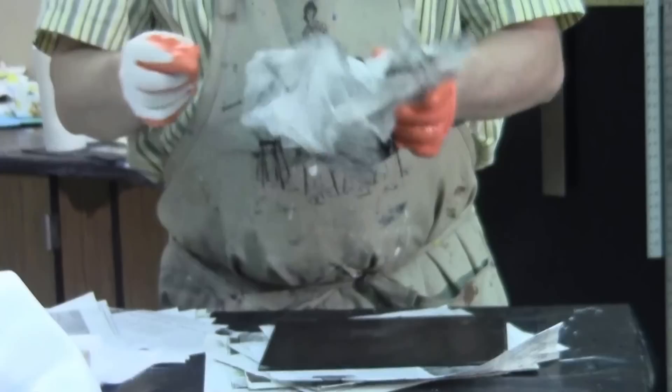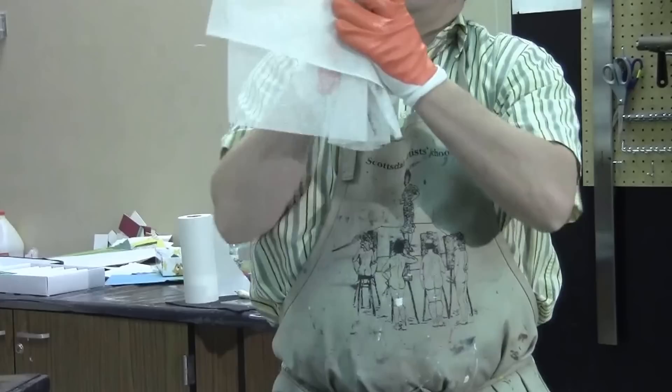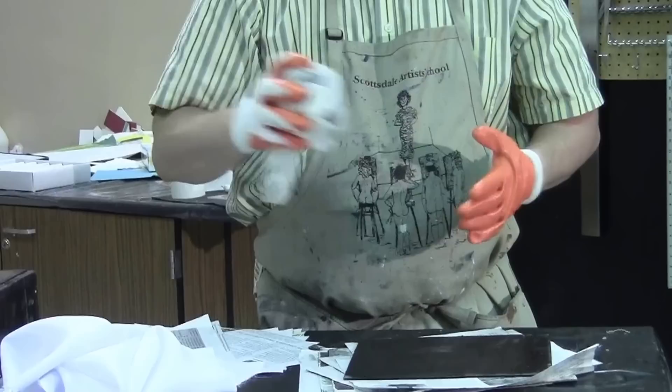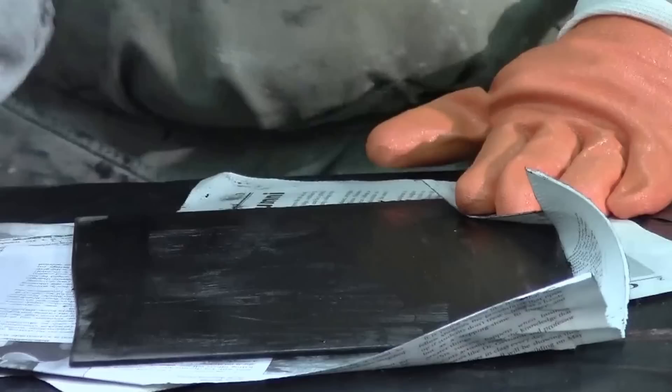Now we're going to take this gauzy-looking material — this is what it looks like when it's brand new. As it starts to wear out, I usually take a new sheet and wrap it together with an old sheet. This is called Tarleton. We're going to use the Tarleton to prepare our plate. I take a little piece of newsprint, fold it over, and then I pretend I'm Mr. Miyagi and go in little circles — the wax on, wax off.